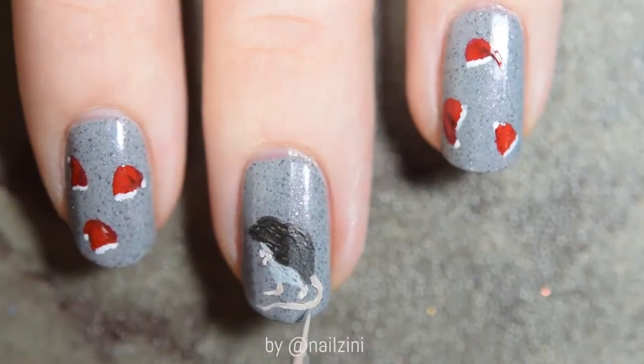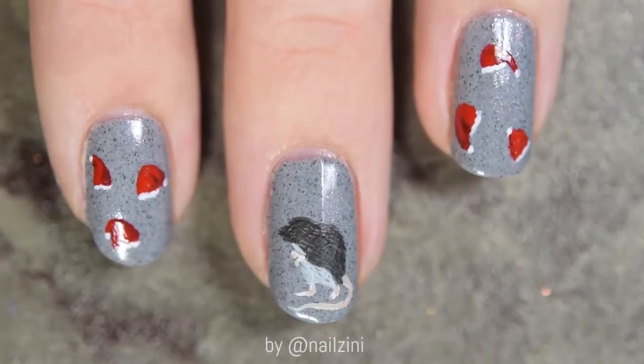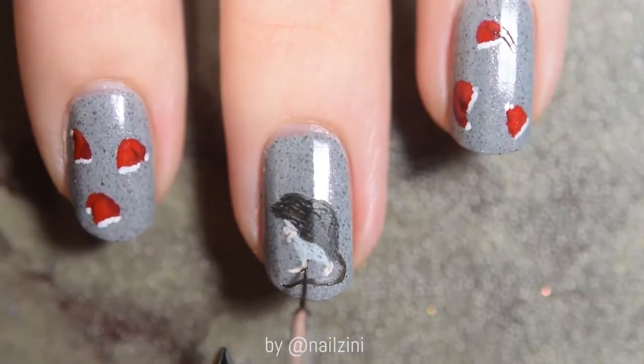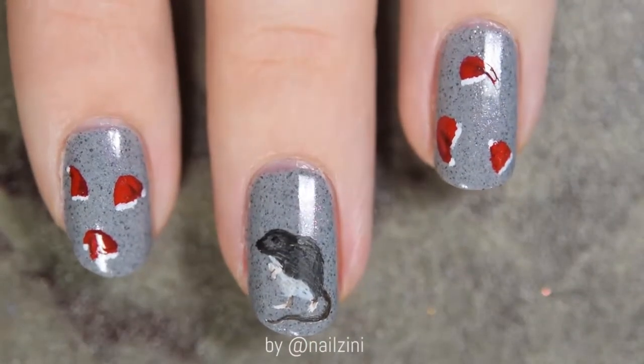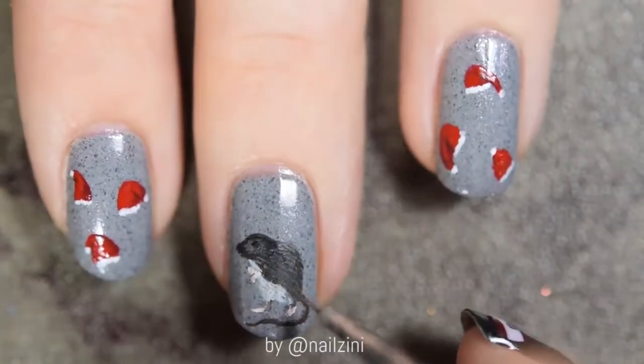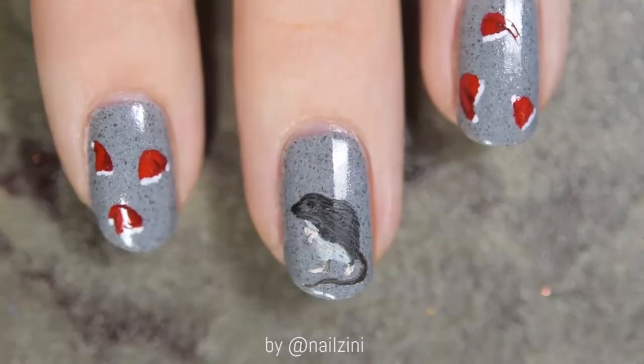I just looked at the picture again and his tail is actually quite dark, so I'm using the dark brown mixed with some water to go over the tail. First, add a little bit of lighter shade of the dark brown around the eye, and then use black to make a dot in the middle.